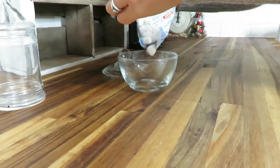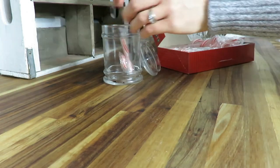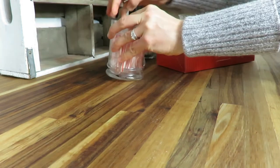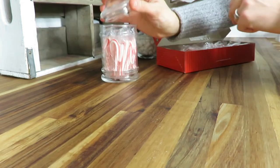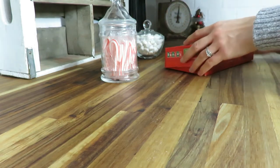Of course, you have to have marshmallows, and you have to have candy canes. I love the mini candy canes because it doesn't feel like you're having too much sugar, but it's just right to hang over your mug.